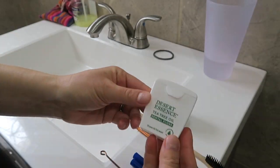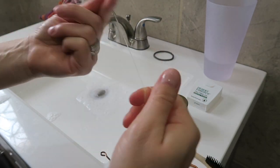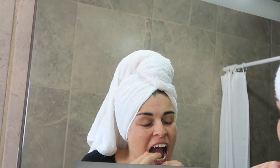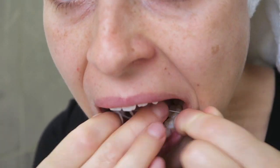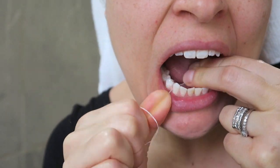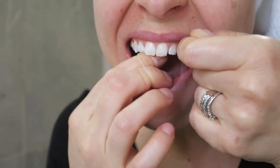First you can start with floss, and you basically wrap it around your finger and get a tight grip. Then in the mirror you can look at your teeth. You can start from the bottom, and you want to hug each tooth. By hugging the tooth, you're going to put the floss all the way down on the tooth into the gum. If your gums bleed, that just means that you need to do this more often. You should be doing it about once a day, and you'll get stronger gums from doing so.